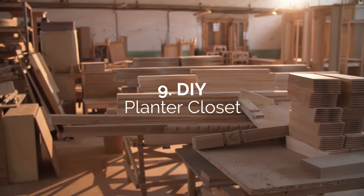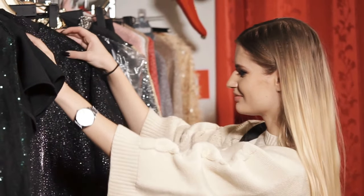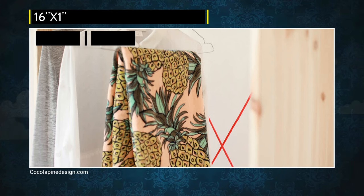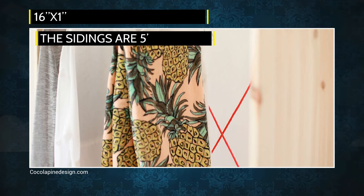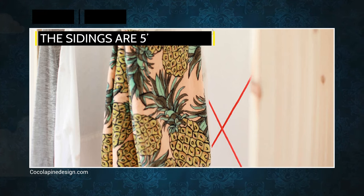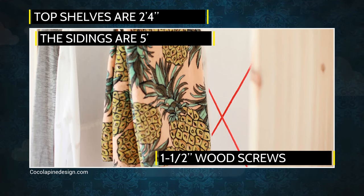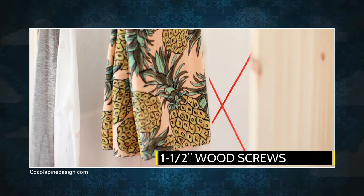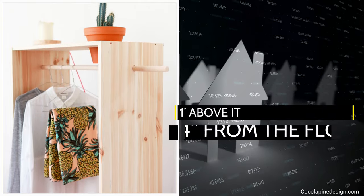Number 9: DIY Planter Closet. It's a playful take on an open closet, given some minor red treatment to pop out. All the boards you'll be using are 16'x1'. The sidings are 5 feet, while the bottom, middle, and top shelves are 2'x4'. They're joined together with 1½-inch wood screws and glue. You raise the bottom shelf 4 feet from the floor, while the middle one is 1 foot above it.